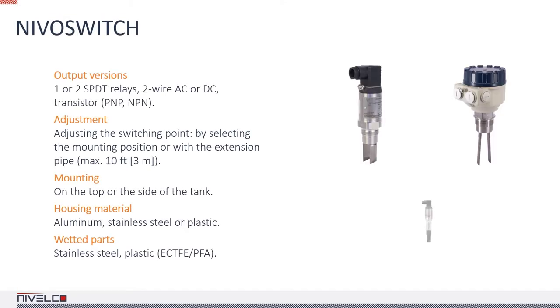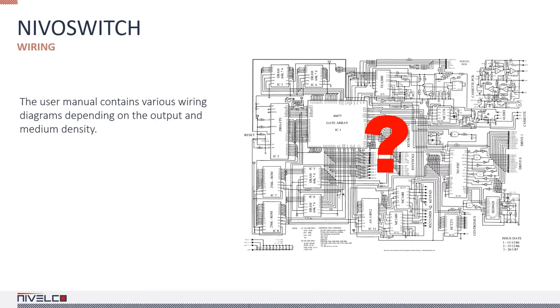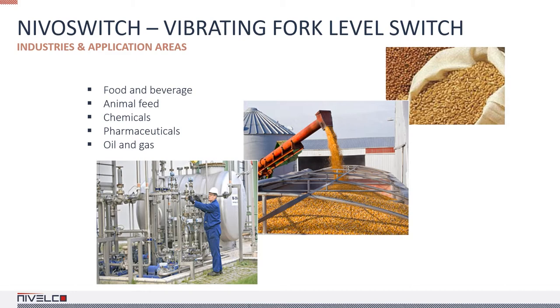The PNP-NPN transistor output versions can be connected directly to a PLC or a relay. NIVA switch vibrating forks combined with UNICON PPK switching amplifiers can be used with high current loads. The UNICON PPK 312-8EX intrinsically safe switch unit is designed for EX vibrating forks. The user manual contains various wiring diagrams for different outputs and medium densities.